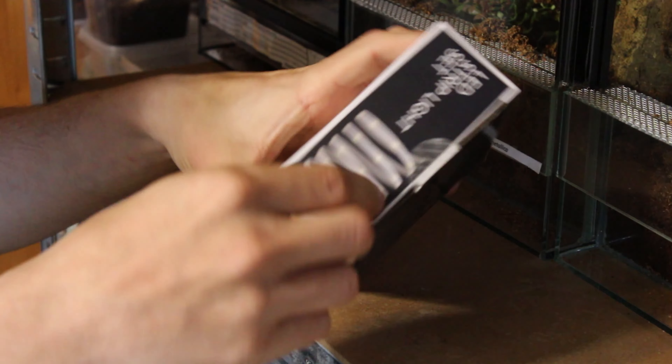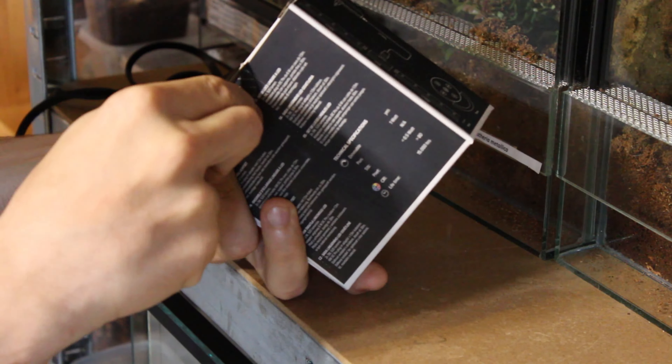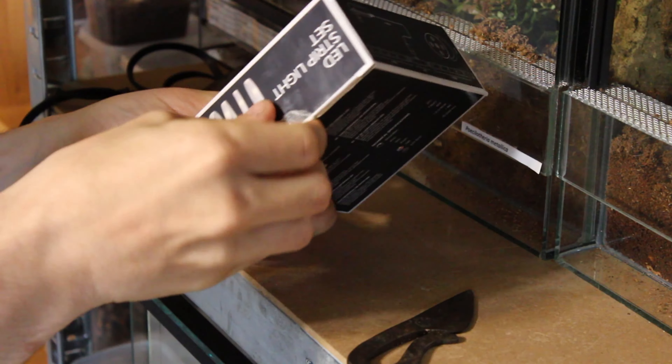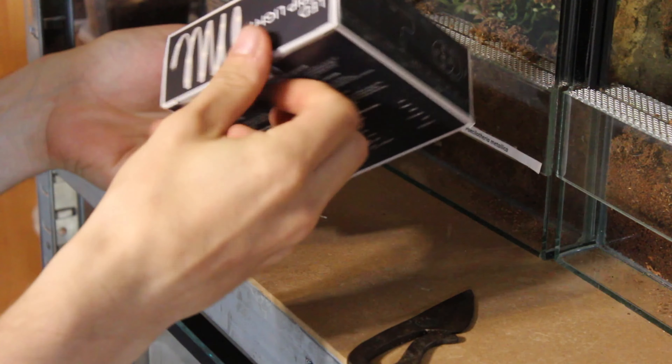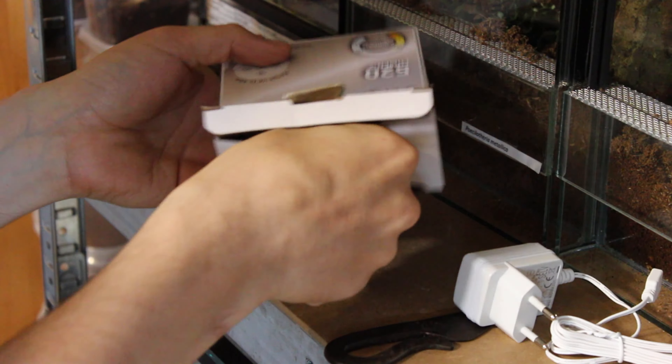I picked up three boxes of LED light, one for each shelf height. The price was good and the end result was really satisfying. The strips were nearly perfect in length for two racks, with a connector that connects to the power supply in the middle.